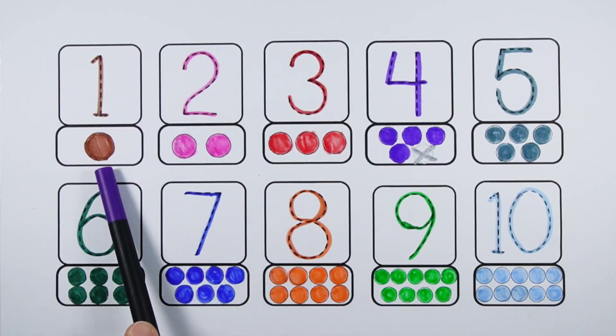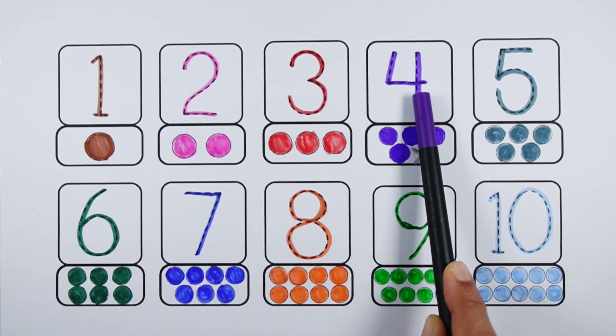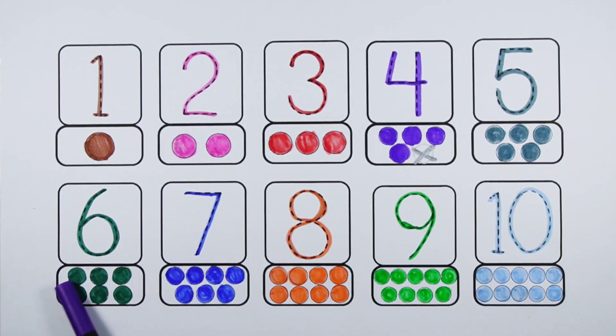Number one — one ball. Number two — one, two — two balls. Number three — one, two, three — three balls. Number four — one, two, three, four — four balls. Number five — one, two, three, four, five — five balls. Number six — one, two, three, four, five, six — six balls. Number seven — one, two, three, four, five, six, seven — seven balls.